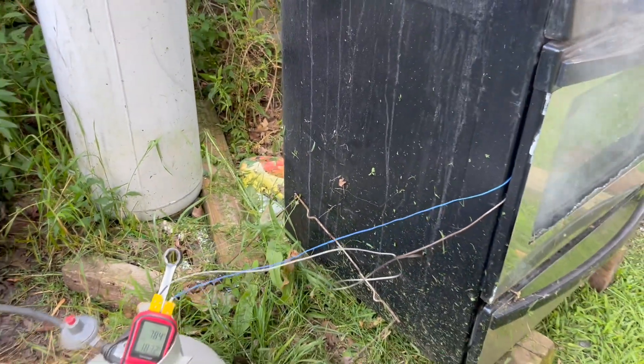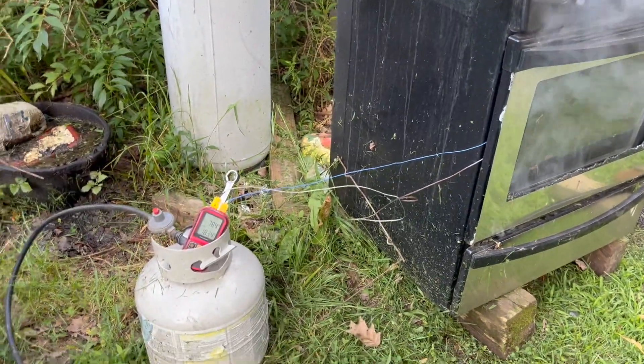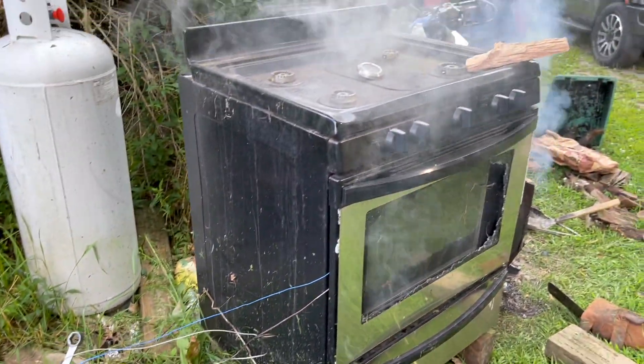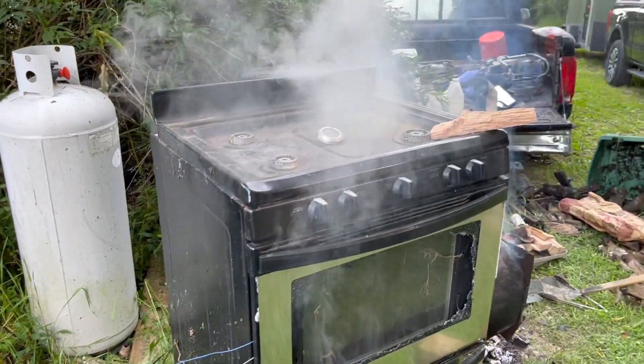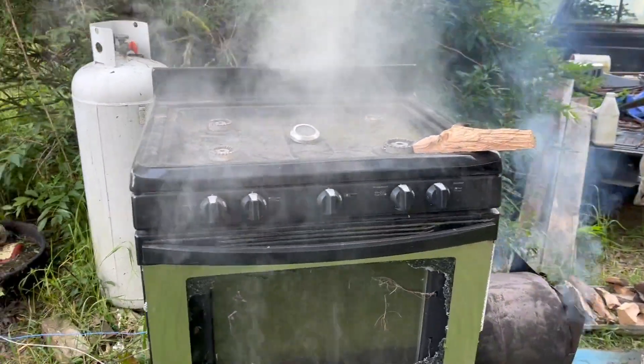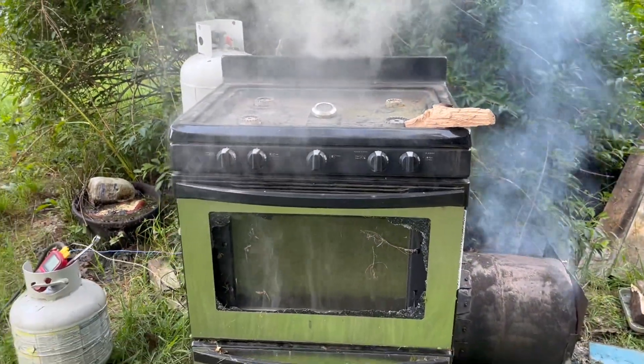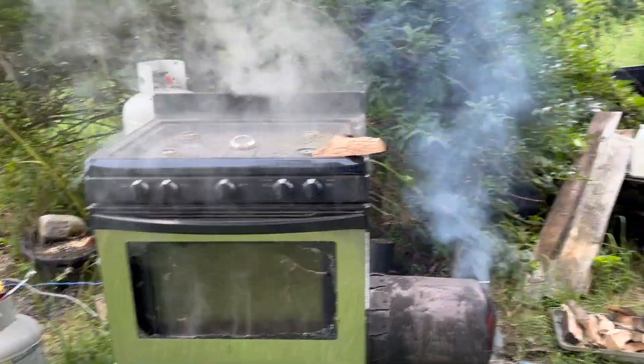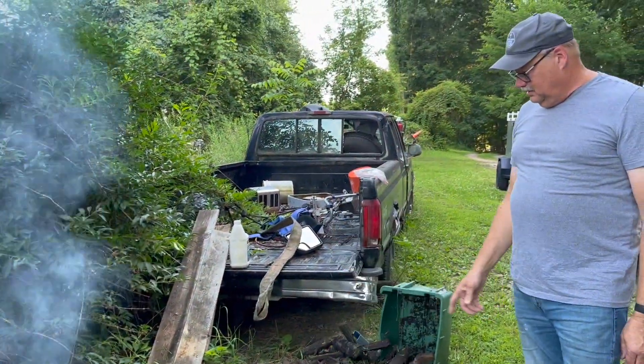I just used the propane to pre-heat. Oh, I see you got a little banjo burner there — get it up and hot. That's the best use of an old range I've ever seen. That's what I used to light the charcoal. Lump charcoal, no briquettes. And then a pair of wood.